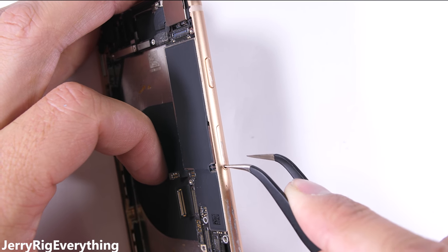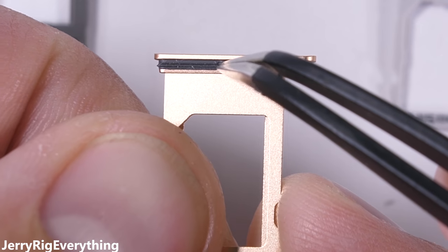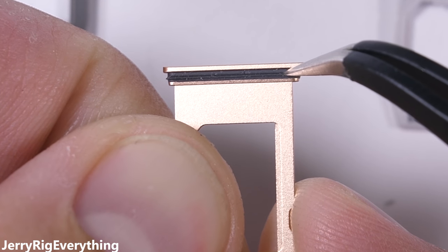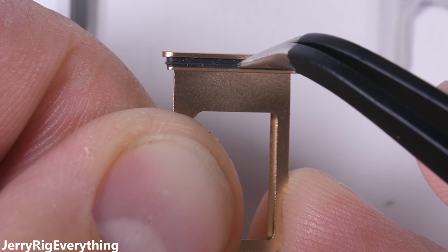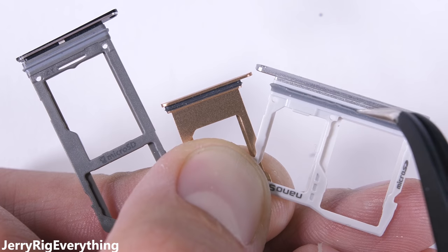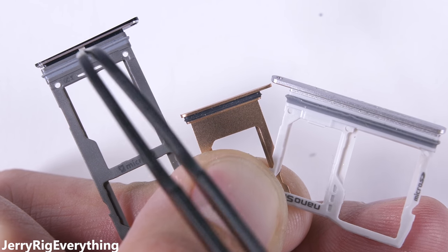Before we get to the charging port, the SIM card tray needs to come out. This cute little guy has a rubber ring around the tip. The little gap in the frame is almost non-existent when the SIM card is shut, so it doesn't need a whole lot to keep water out and maintain that IP67 rating. Here are the SIM and SD card trays for both the Galaxy S8 and the LG G6 — both of them have the same style of rubber ring.